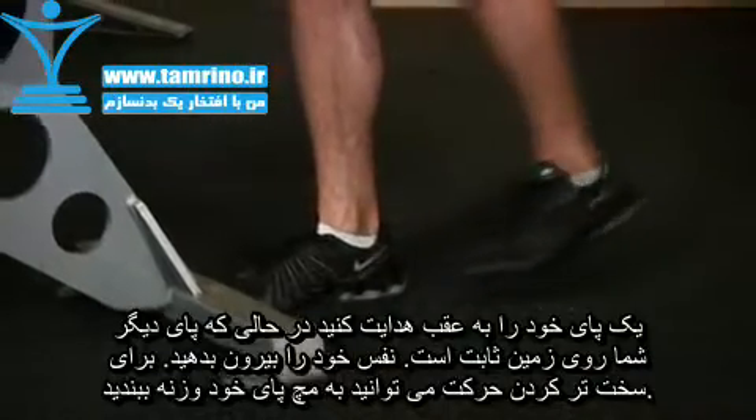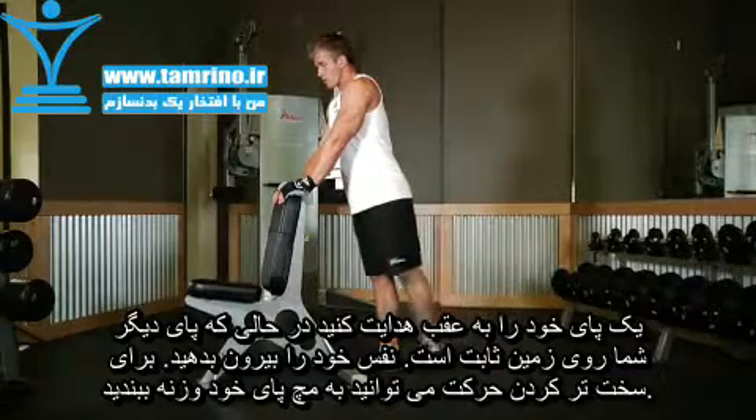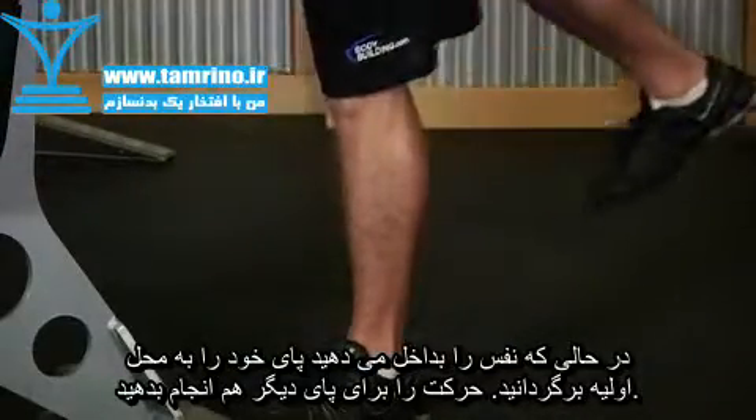Now exhale and extend one leg behind you. This can be done with or without an ankle weight. Once you've raised your leg, inhale and slowly lower the raised leg back down to the starting position. Then repeat the same movement with the opposite leg.